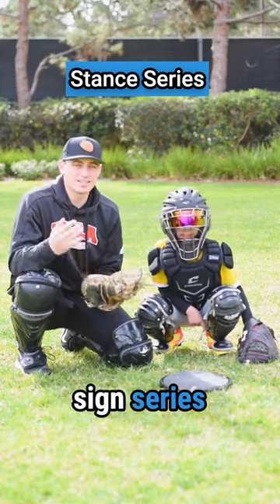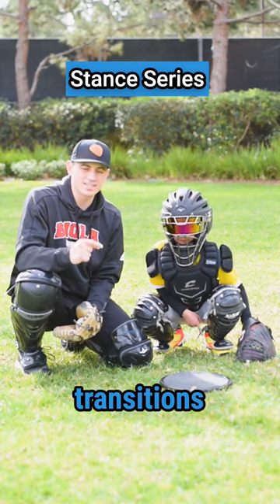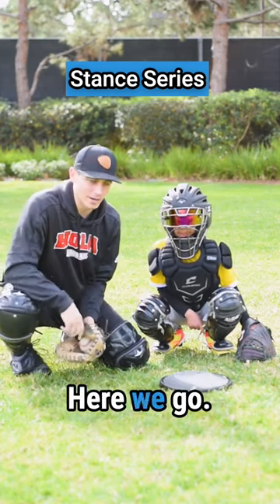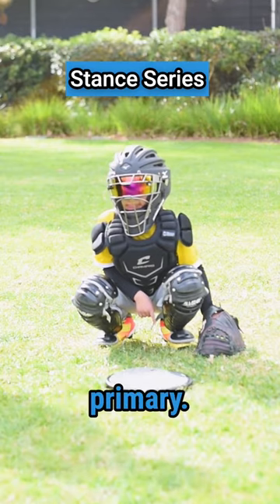Here's a great sign series that you guys can do every day, because we wanna make sure these transitions and stances are locked in. Here we go. So from the sign stance, we're gonna call a fastball in and go to a primary. Go ahead.